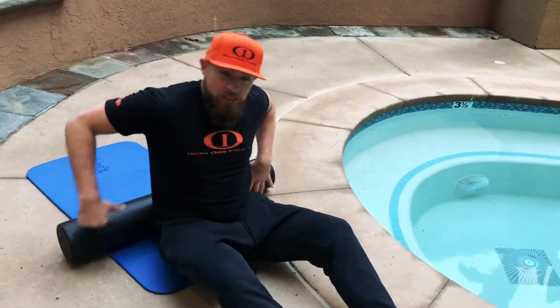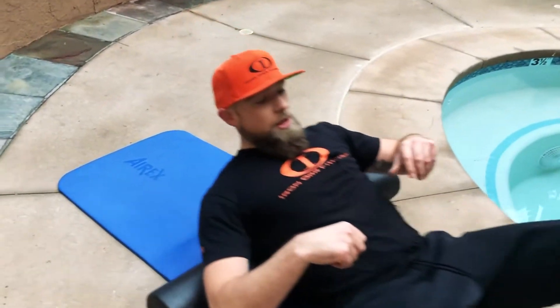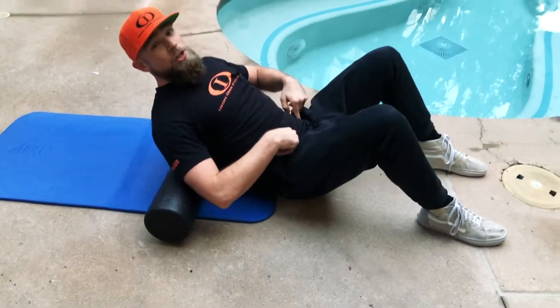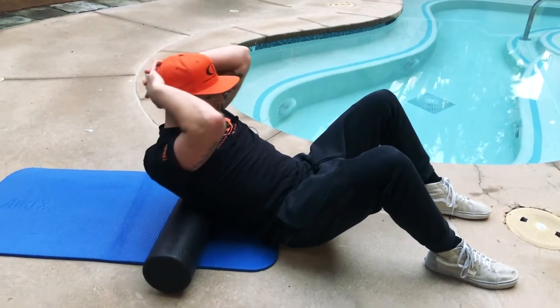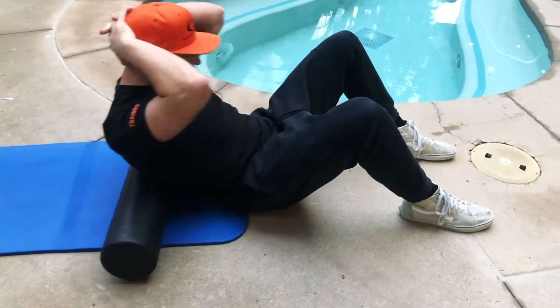So basically what we're doing with this, we're placing it at the bottom of our shoulder blades. Make sure once we get it there, we're planting our glutes on the ground — they're gonna stay there the whole time. Interlock your hands behind the head, chin to chest, elbows in, bring everything in — nice stretch on the back of the neck.